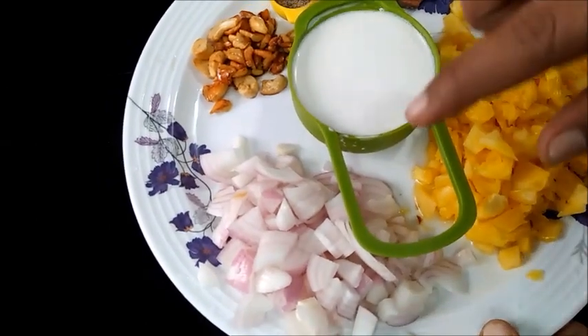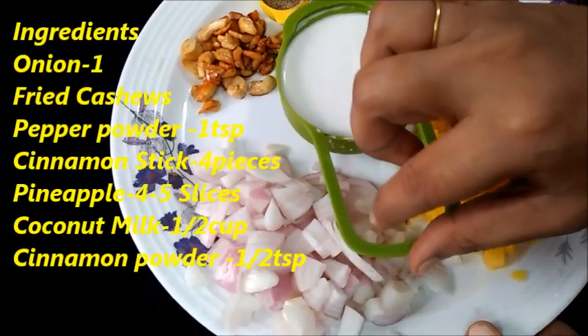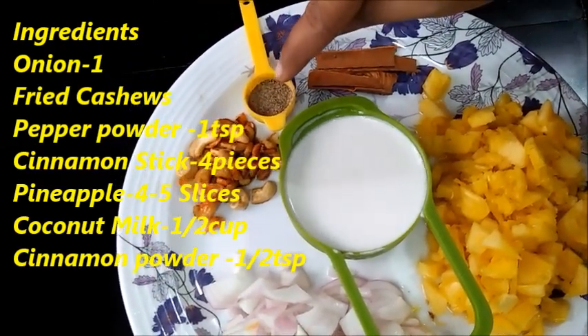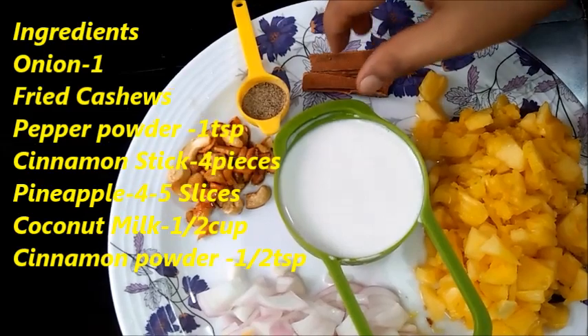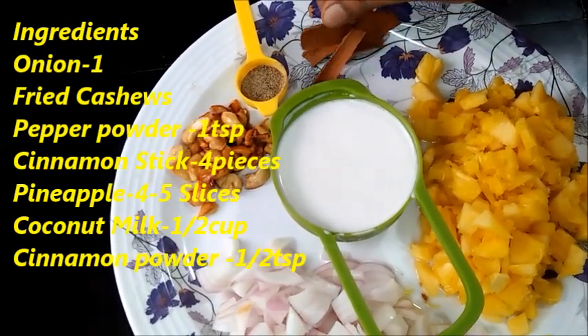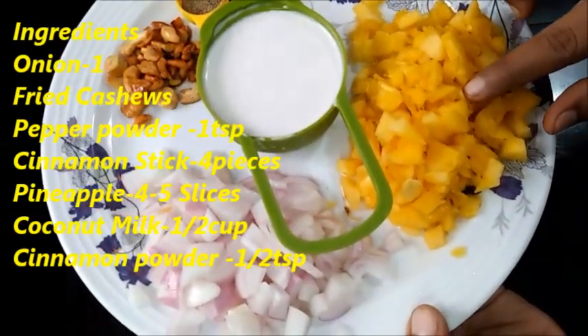Let's add a finely chopped medium-sized onion in butter, 1 tsp pepper powder, 4 pieces cinnamon powder, and 4-5 pineapple slices.